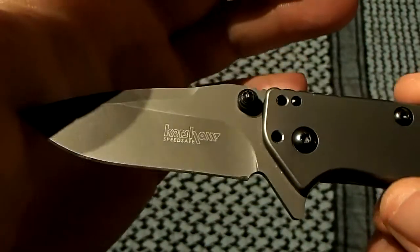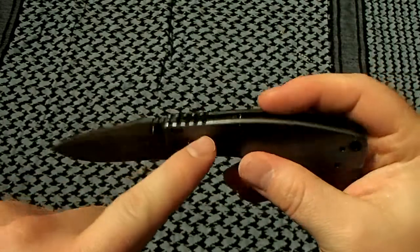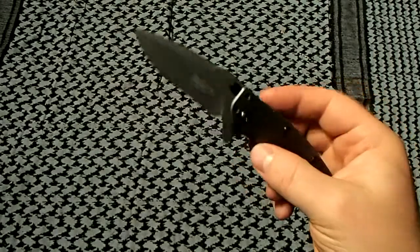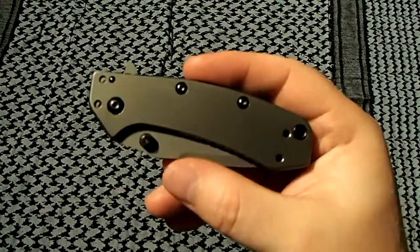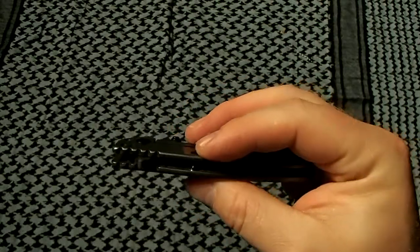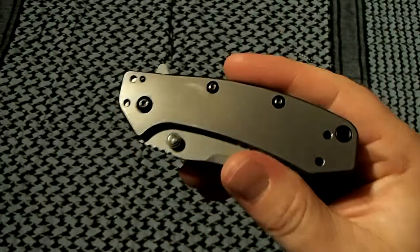Apologies — I've had a wicked cold for a couple weeks and it won't go away, so I'll be clearing my throat throughout. It's a hollow grind, so it's a really good slicer. The handle scales are stainless steel with a titanium nitride coating, as is the blade, giving it that flat gray color. Overall weight is 4.1 ounces — a little beefy for the size. It doesn't bother me at all; it gives me confidence that it'll hold up, even if that's just a mental thing.